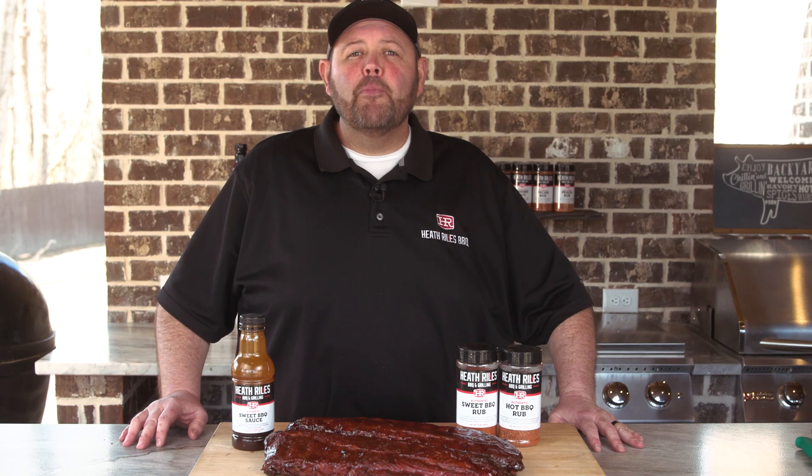Welcome to Heathrow's BBQ. Today we're cooking up competition-style baby back ribs on the Outlaw Patio Smoker. Let's get started.